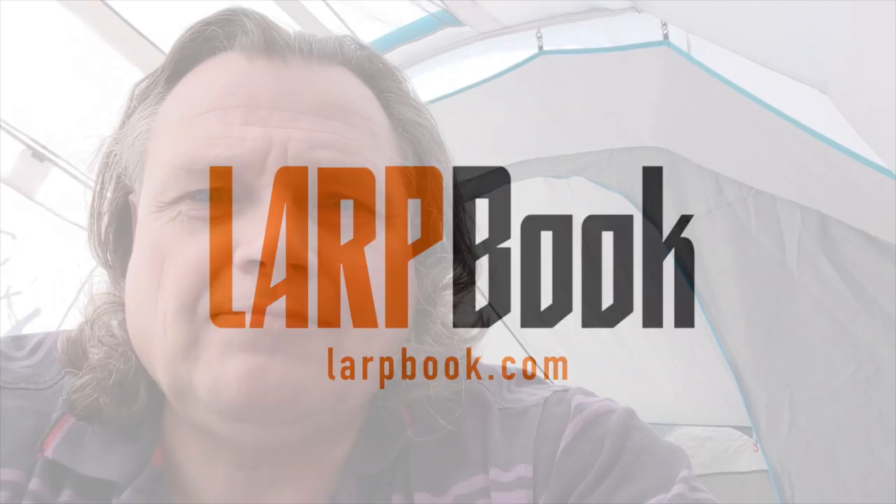Hi, it's Bob from LARP Book, filming from inside my tent. First of all, don't have any hopes of a LARP video — I'm not at an event this weekend, which I wish I was because the weather is absolutely gorgeous, but I'm not.